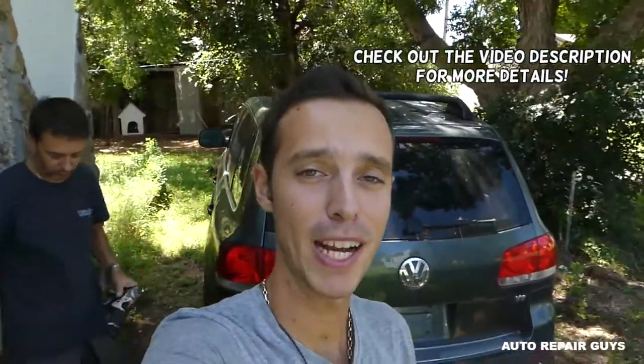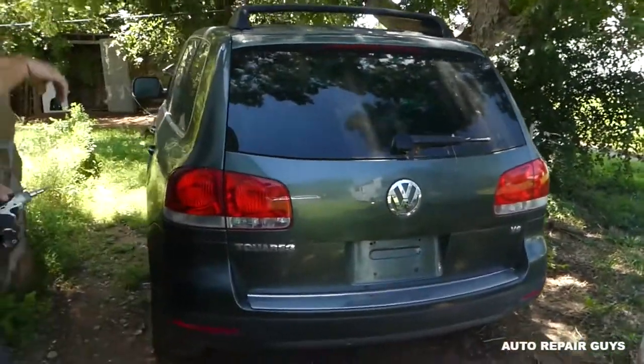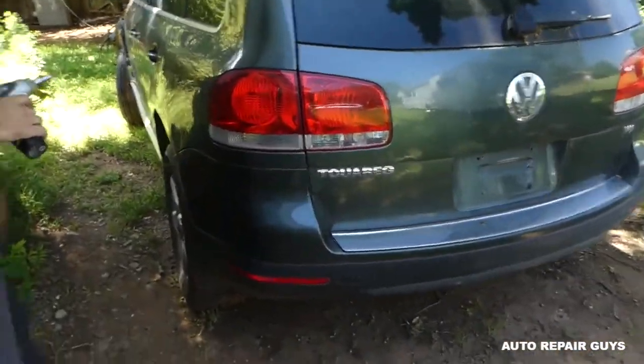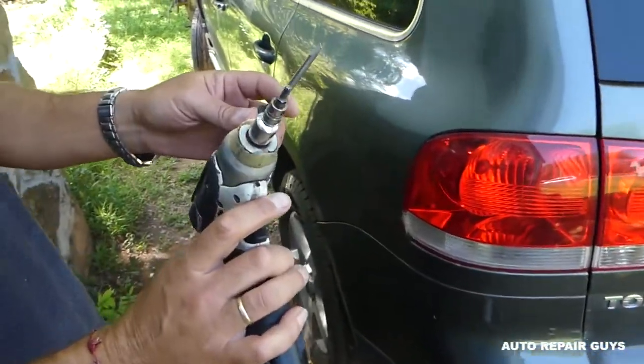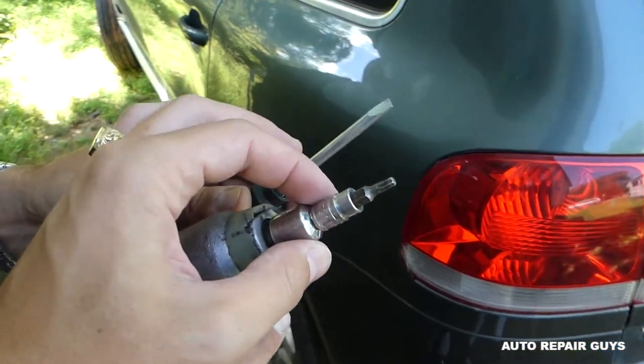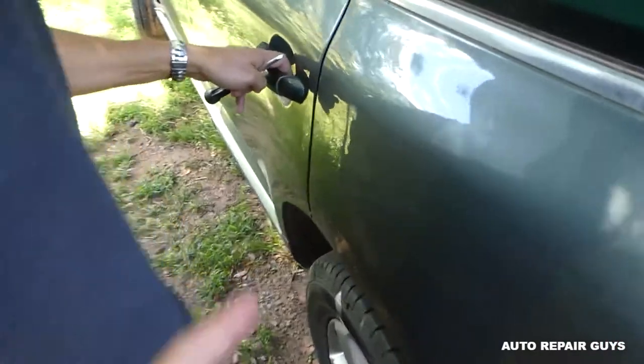Hey guys, welcome back to Auto Repair Guys. Thank you for watching and subscribing. Today we'll show you how to remove the rear exterior door handle on a Volkswagen Touareg, 2005 to 2010 generation. All you're going to need is a T20 Torx bit, a flathead screwdriver. This is the handle that we will be removing.